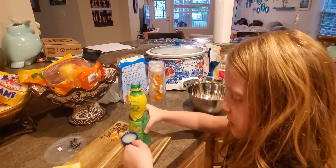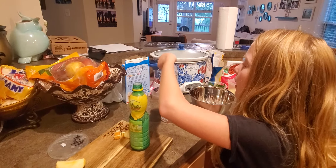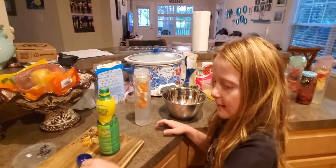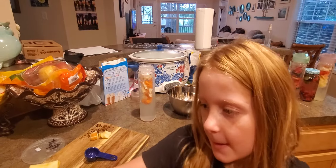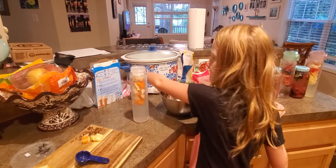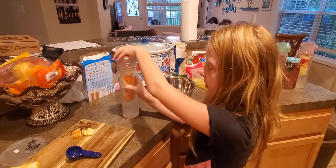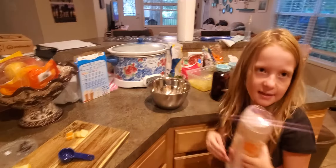Just about this much. Carefully pour it in, and then put the top back on so it doesn't spill. We're gonna wait 12 to 24 hours to let all the taste from the apples and the carrots mix in with the water.